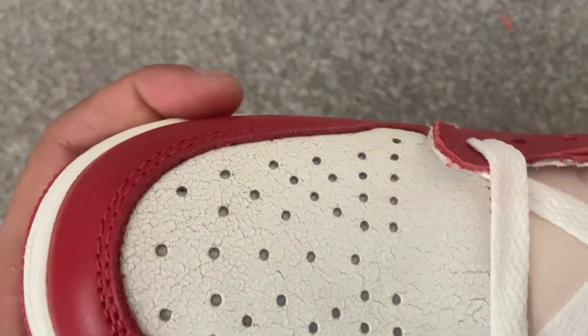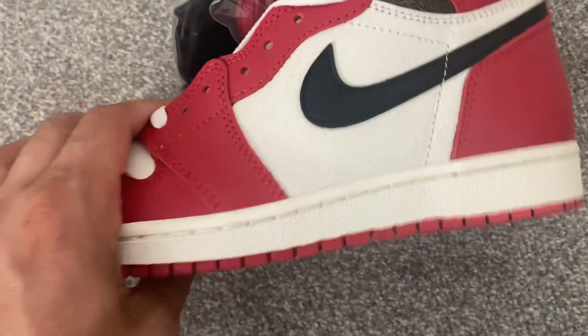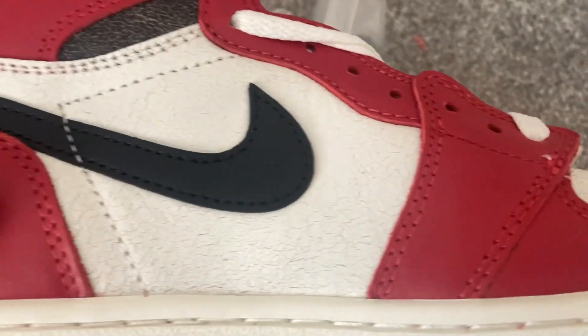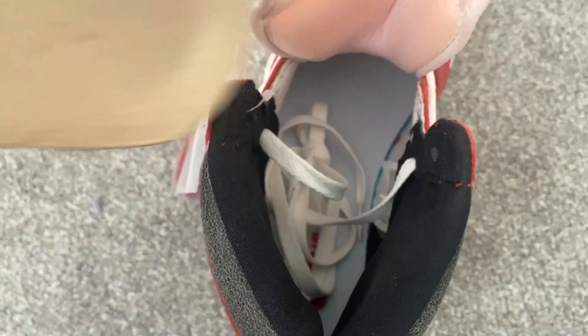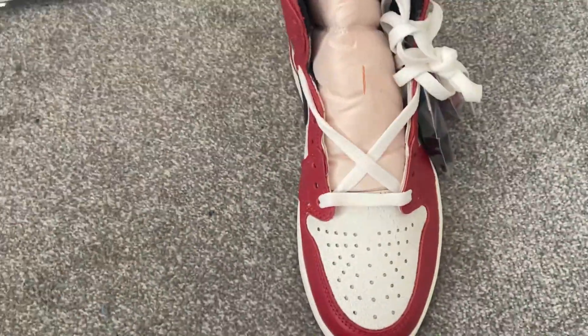Moving on to the left shoe — again the stitching looks absolutely spot on. We also get some additional laces, so if you don't want the white laces from the other shoe you can use black or red, which is a really nice little touch. The Nike tick on this side goes all the way to the top. There's a little bit of loose additional thread in there but that can be wiped off. There's a shoe horn on this side as well, and the white lace is included. Underneath the bottom, the grip again looks absolutely spot on.